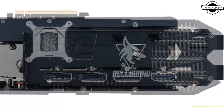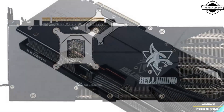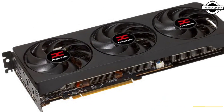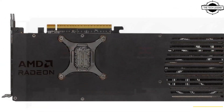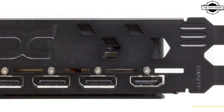PowerColor updated its product page with a single Radeon RX 9070 XT card under the Red lineup, but this model appeared without any specifications other than the card's name. PowerColor has since added two more cards to its product pages: the Hellhound and Reaper models, both being non-XT models.